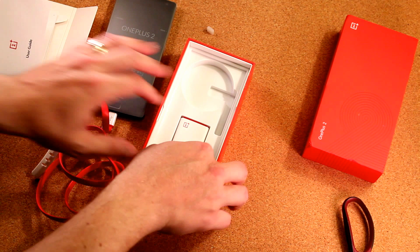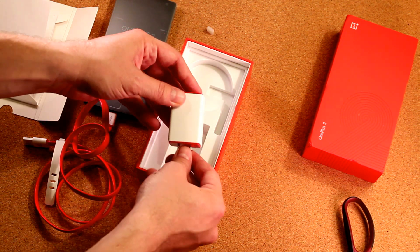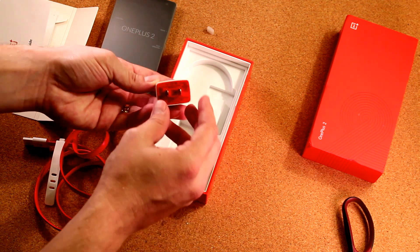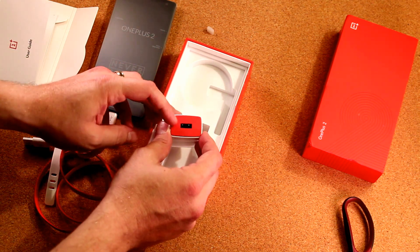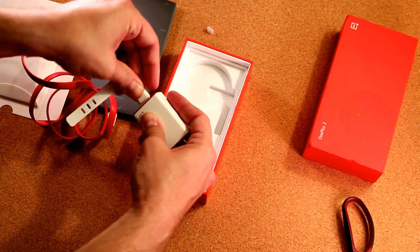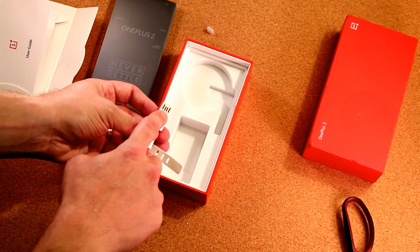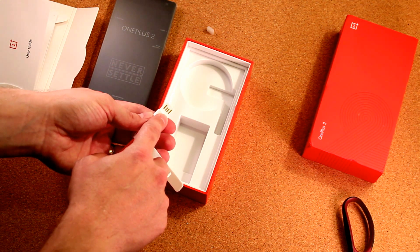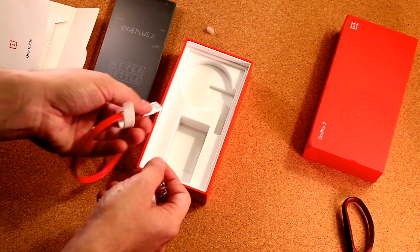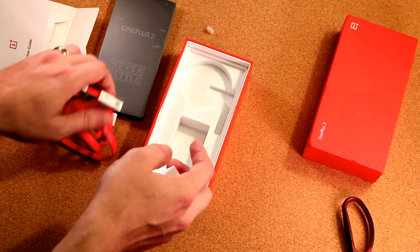USB Type-C is supposed to have faster data transfer rates, but this is not a USB 3.0 cable, so when you're plugging it into a USB 3.0 port on a computer it's not necessarily going to give you those faster rates. You also get your standard power brick with a regular USB on top. The USB Type-C end looks like it will plug in both sides, which is great because the OnePlus One's cable only worked one way — there have been more than a couple of times where I plugged it in, woke up in the morning, and realized I had the cable in backwards since it still fits in the port either way but only charges one way.